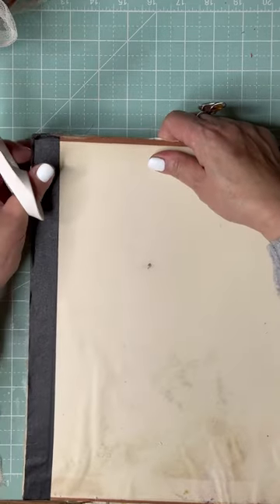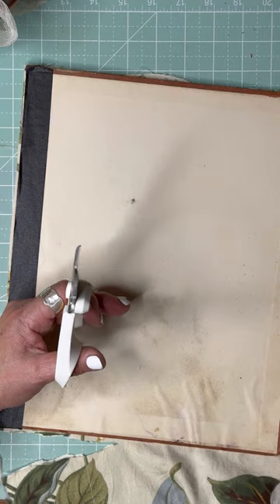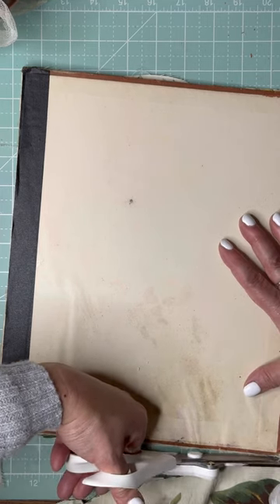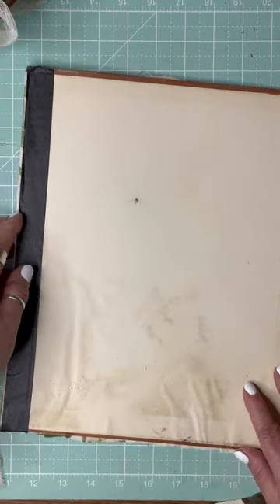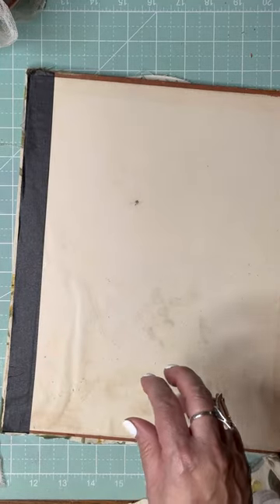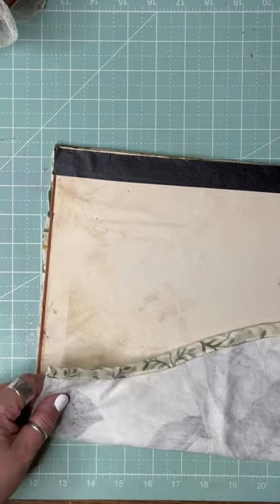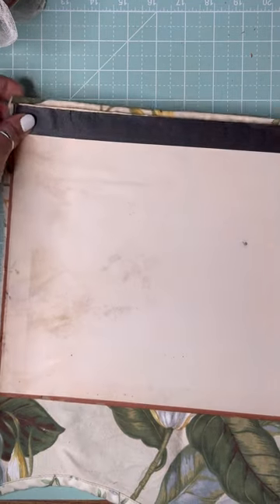I'm probably not even in frame! I used to sew many years ago when the boys were little — every year I'd sew them pajamas for Christmas. That was always fun. They'd tell me what material they wanted, and back then it was Ninja Turtles for a while.